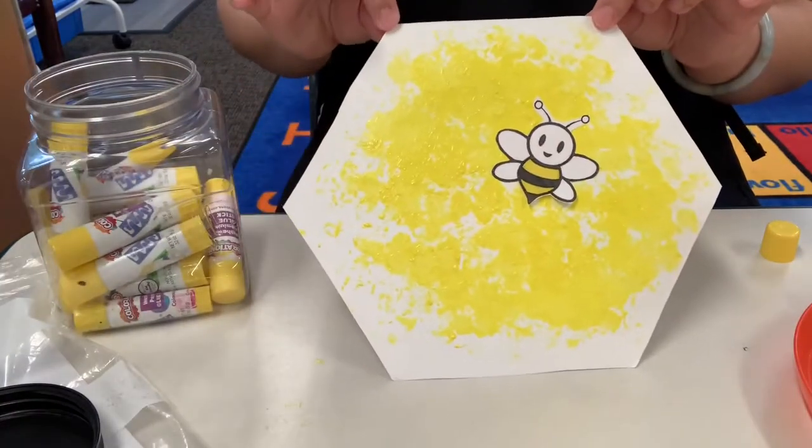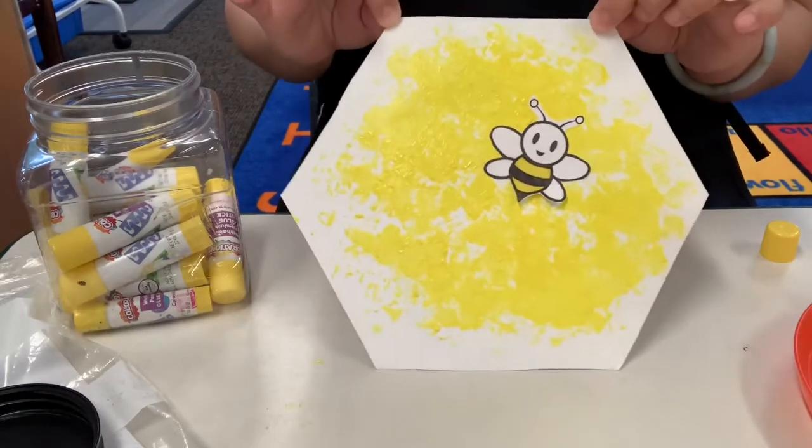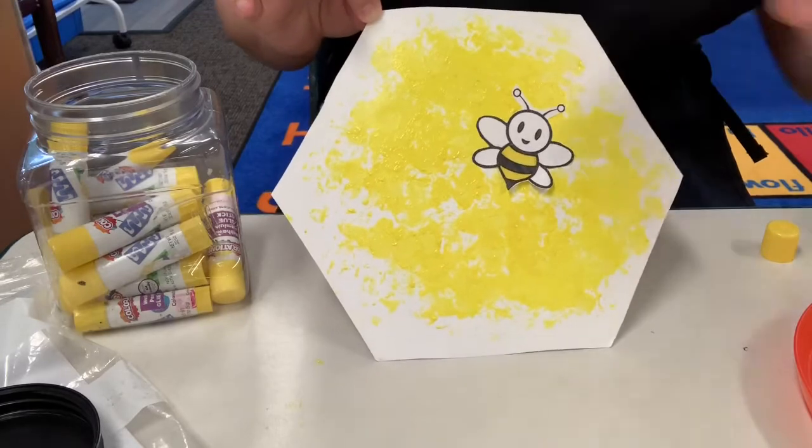So this is how we do our honeycomb art. Can you do that at home? It's really cute! Bye Seekers, have a great day!